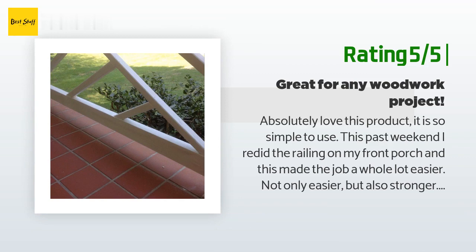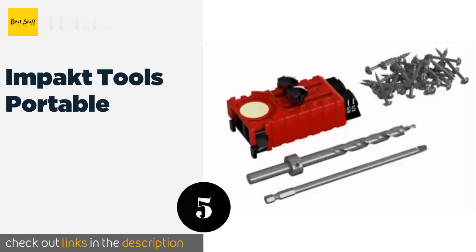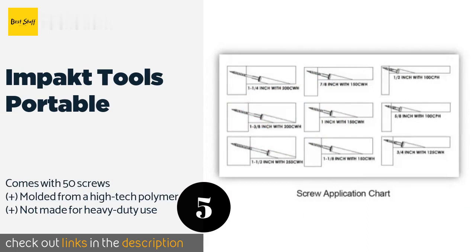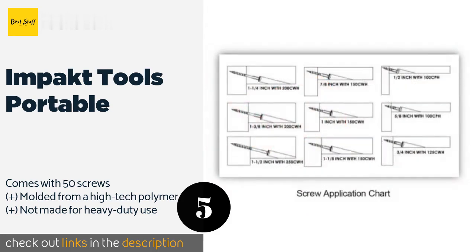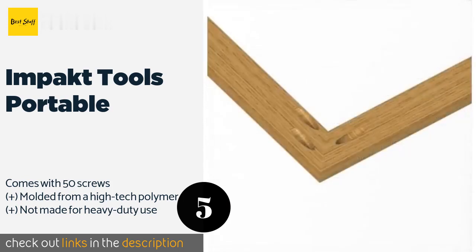The next product is the Impact Tools Portable. The basic Impact Tools Portable features a single 3/8-inch bit and retractable edge stops, so it's ideal for operation inside a cabinet or between joists. Its patent-pending extraction holes make your work easier by keeping wood chips out of the way. This product is available on Amazon for $25 — check out the link in the YouTube description below.